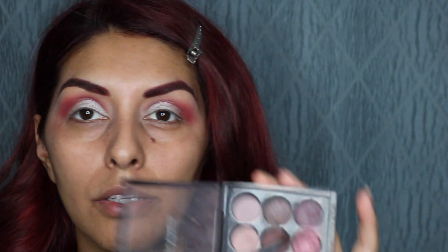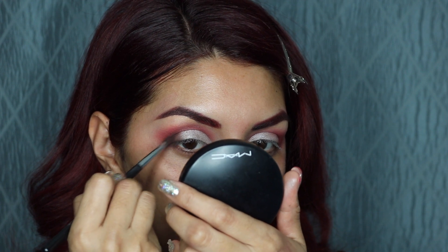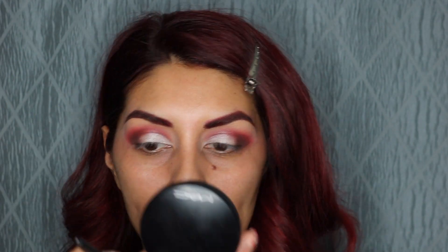Next I'm going in with the same brush because I want something very precise. I'm going in with this palette — this is the Burgundy x9 — and I'm going to go in with this Burgundy Deep Color. I just want to add a little bit on my outer corner on each eye. Then I'm going to go in with this liquid liner — this is the e.l.f. Jet Black — and I'm just going to lightly line my eyes.